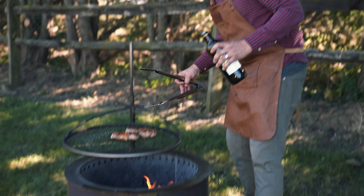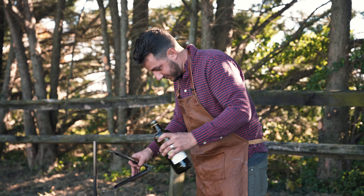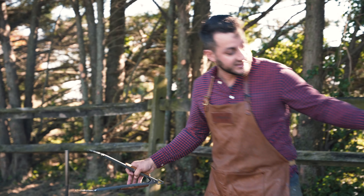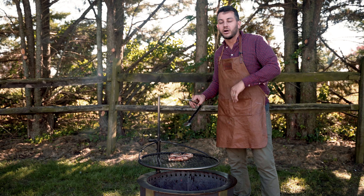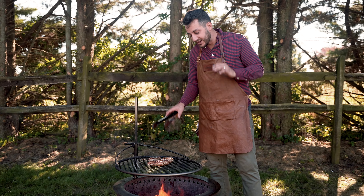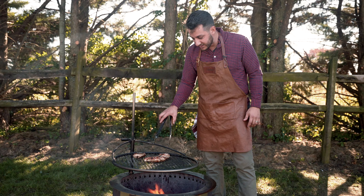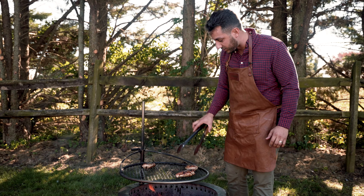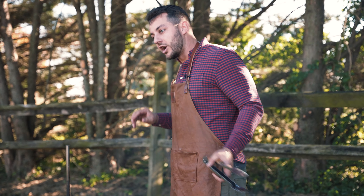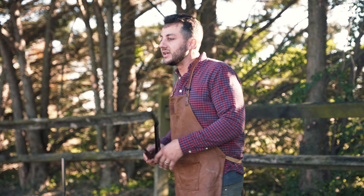Rule of thumb: any protein, let it rest at least five minutes before you cut into it. That's going to keep all the juices in there. If you cut it before, all the juice is going to run out and when you go to eat it, it's going to be dry. You got to be patient, but it's so worth it. This has been such a nice low and slow heat — I think we're going to be really happy with how this turns out. I'm going to pull this off in about a minute, then let it sit, clean up, and get ready to eat.